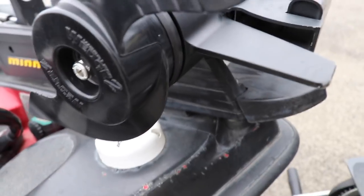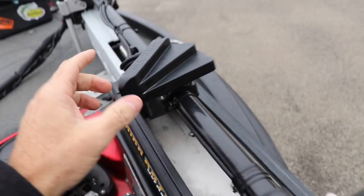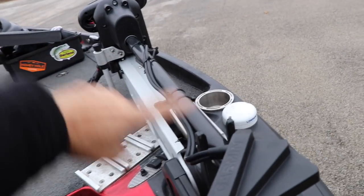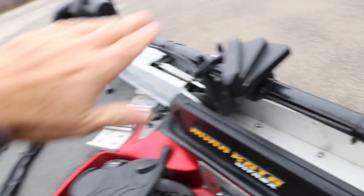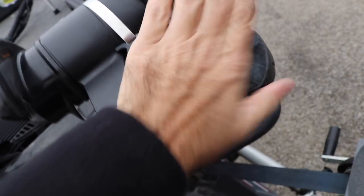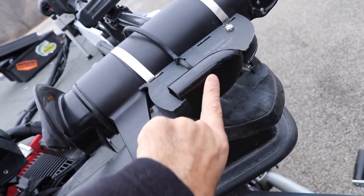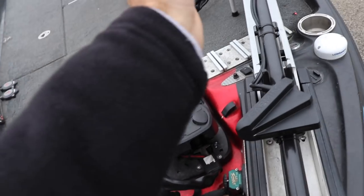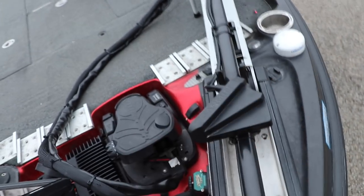Here is the transducer for the Lowrance — it's on the bottom of the trolling motor. And here is the LiveScope transducer. It mounts to the shaft of the trolling motor, and they do not interfere. So I'm running regular 2D imaging on the Lowrance and I'm running the LiveScope. I don't even have the 2D imaging transducer hooked up for the LiveScope because I have the Lowrance handling that. Every time I'm up here on the foot pedal and I move the trolling motor, this moves with it — so you have to be pointed in the right direction to see what's going on. It's a pretty simple mount.